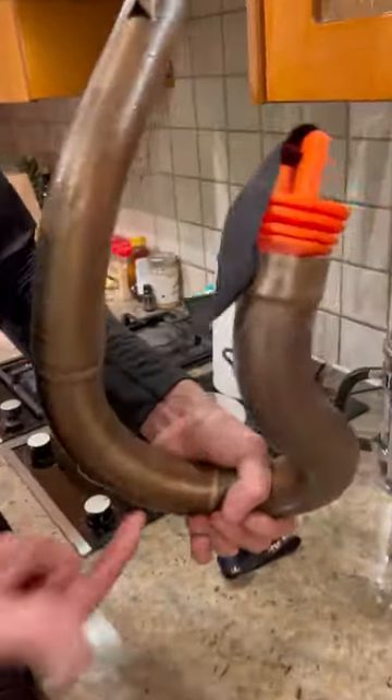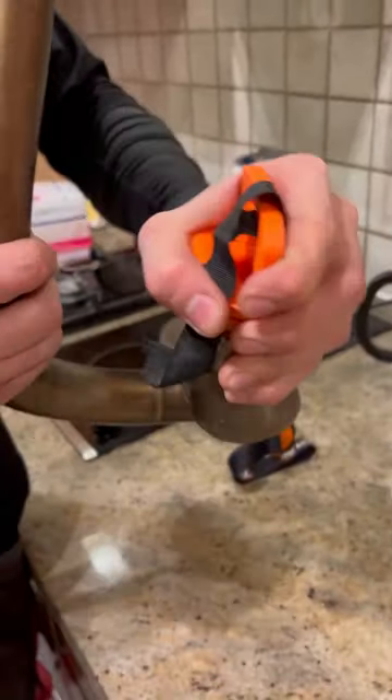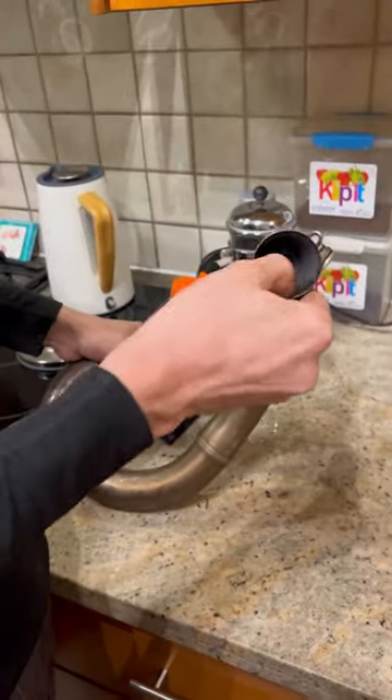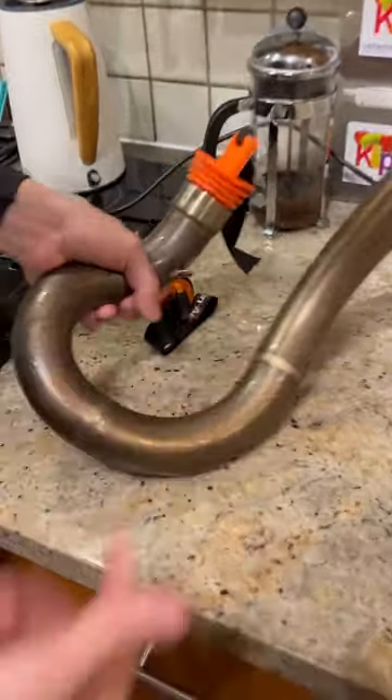So yeah, this is done. All I have to do now is let it thaw, pour the water out, and put this back on the bike.